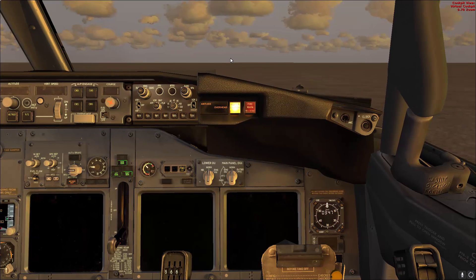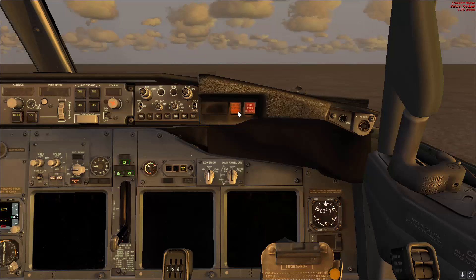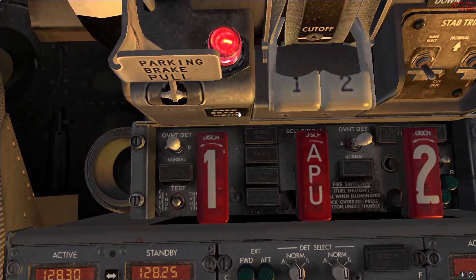Now we'll be doing the fire test. Before you do that, go ahead and reset the master caution. In the fire panel, verify that the overheat detect switches are in the normal position.